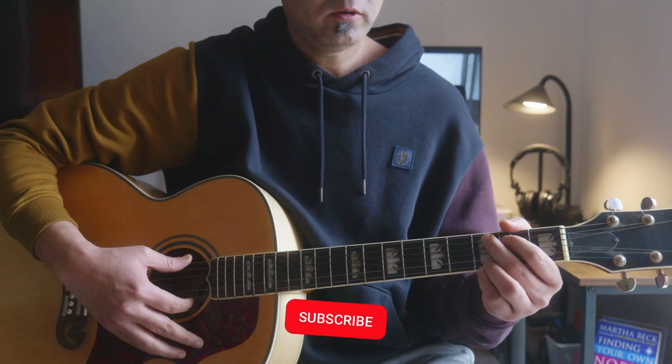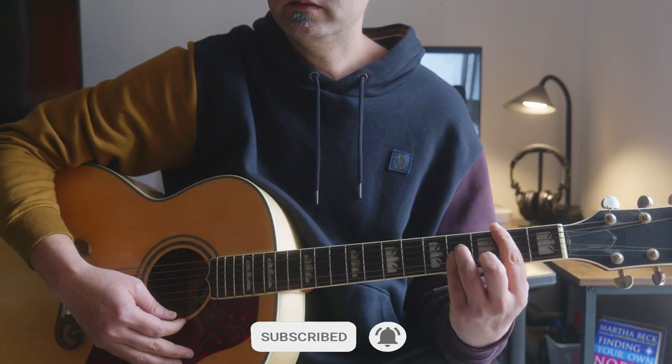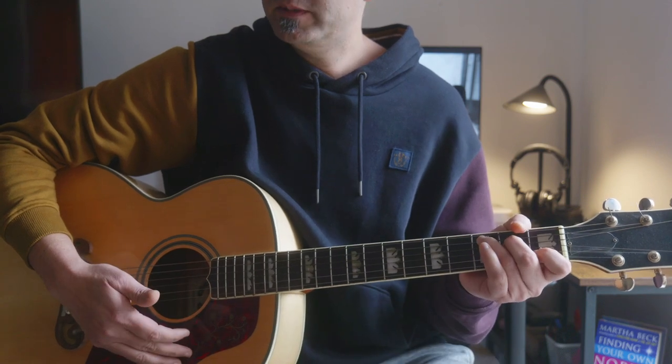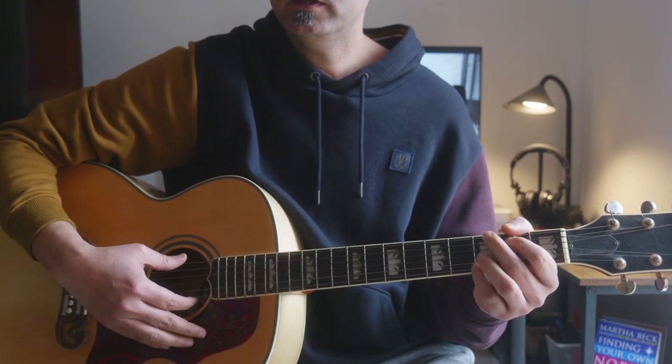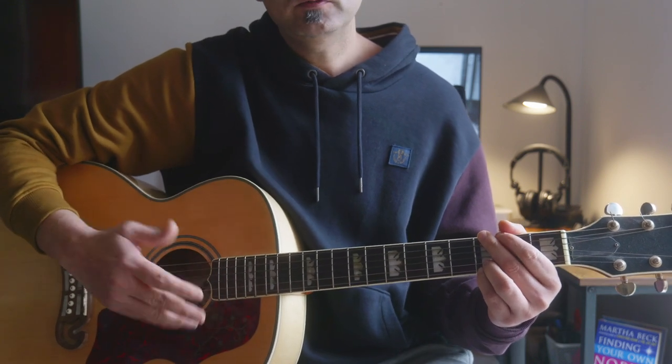When you're playing this song, you're actually playing a half bar on the G, then B minor, then C major — a half bar on each chord — and then back to G major. This is how the song goes for the whole song.